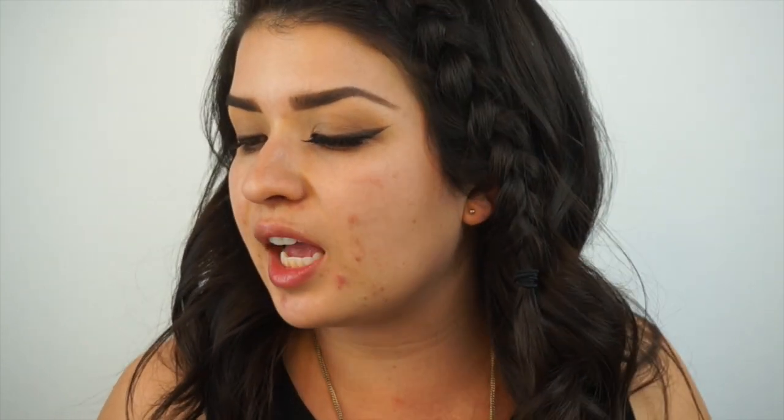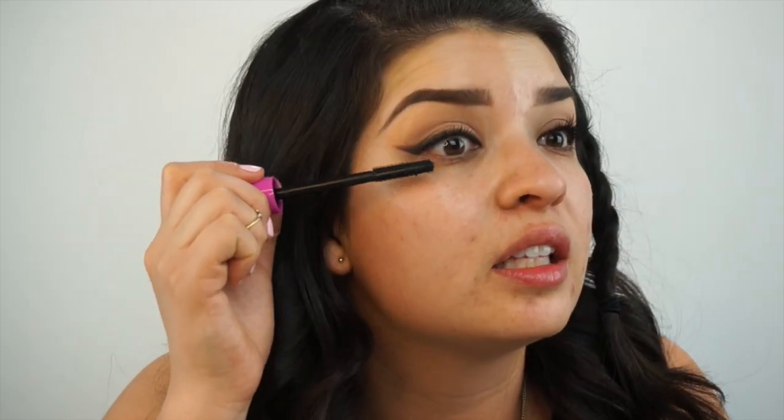Now I'm going to apply some coats of mascara. I got this at Generation Beauty — it's the Essence I Love Extreme Crazy Volume Mascara. With just a couple of coats, it's really black and it lengthens and really volumizes the lashes. I did already have some mascara on from earlier today. And then while that dries, I'm going to show you guys the lashes I'm going to be using.